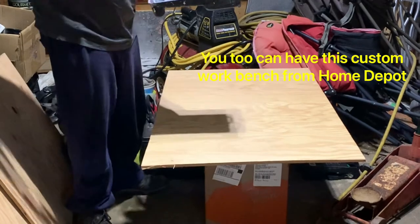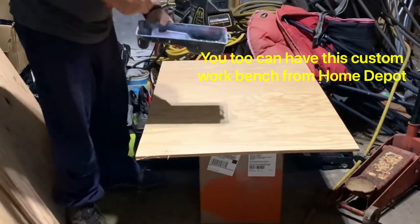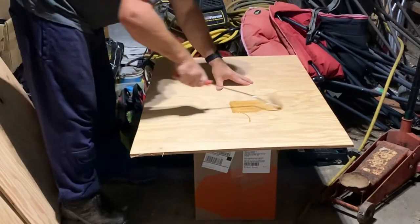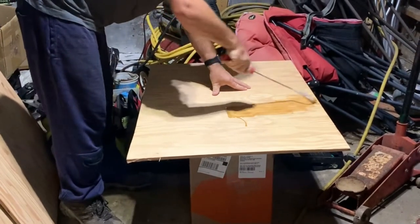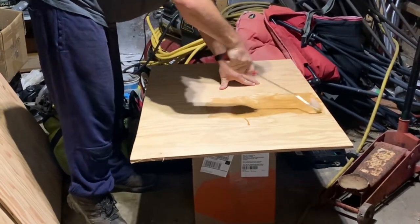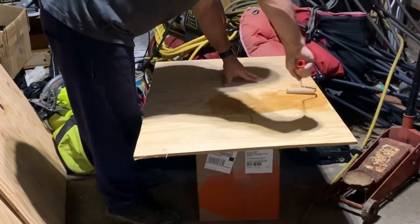One thing — the plywood we're using is good one side. Of course you want to have the good side up. It makes for a smoother surface to put the fiberglass down.